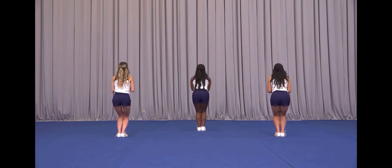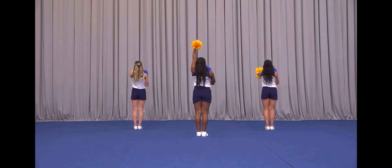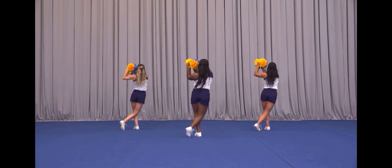This is a line switch on five, switch six, switch seven, eight. We're hitting out on one and two, we go three, hit four.